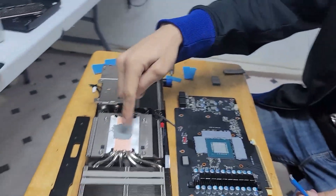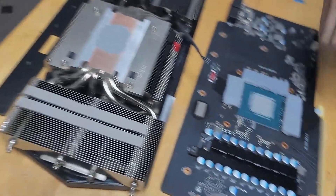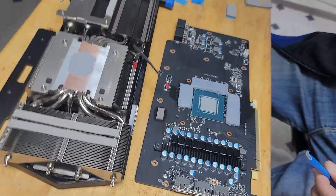I went ahead and put some thermal paste on the cooler and on the GPU die itself. Let's go ahead and put it back together and see what kind of temperatures we get. If I did anything wrong, let me know in the comments — just let me know what I did wrong, don't bash me.